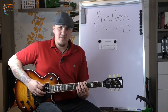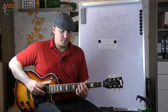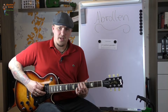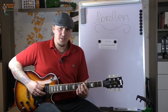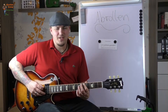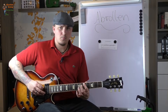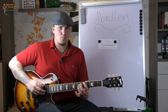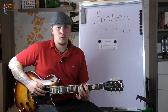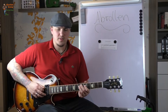Also immer eine Seite greifen — in dem Fall jetzt erstmal die E-Seite — anschlagen, dann mit dem Mittelfinger 6. Bund die E-Seite anschlagen, dann mit dem Zeigefinger abrollen auf die A-Seite im 5. Bund, dann mit dem Mittelfinger im 6. Bund auf der A-Seite anschlagen. Den Zeigefinger natürlich liegen lassen. Und dann müsst ihr, wenn ihr jetzt auf die D-Seite geht, umgreifen.